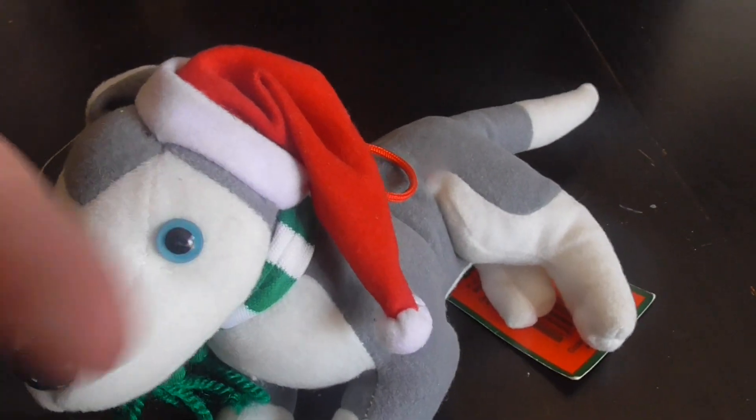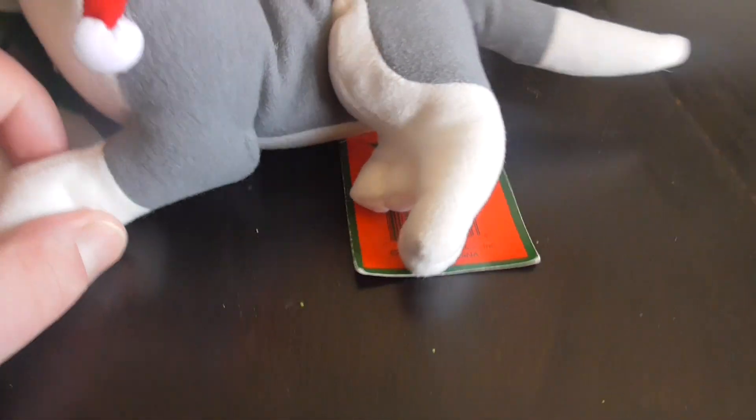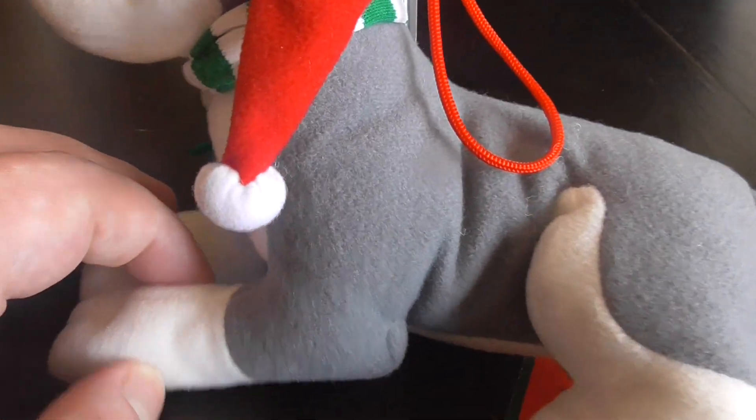There's the plaques, there's the plastic nails and the eyes, there's the paws. There's the gray fabric.